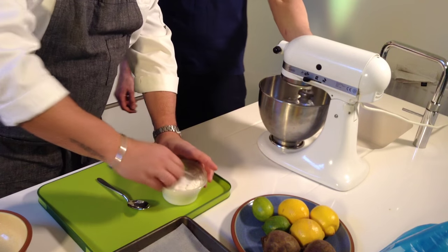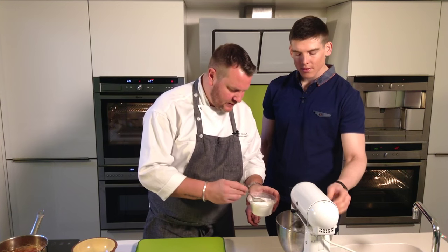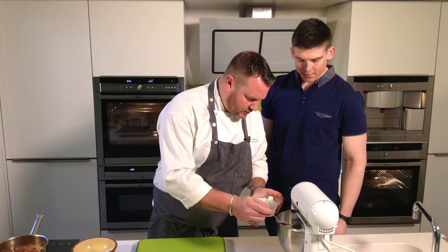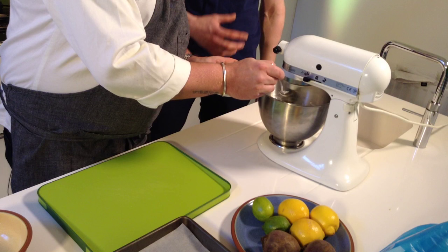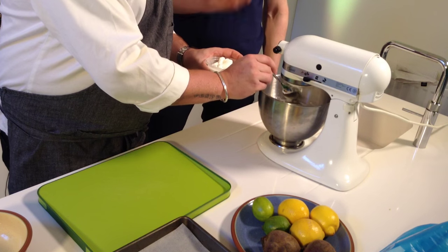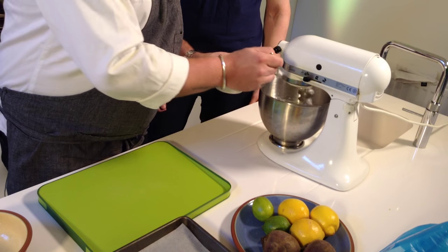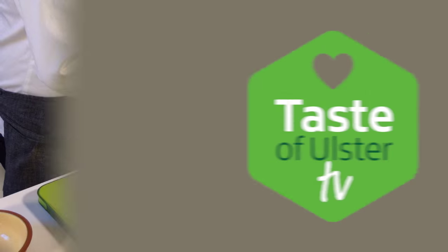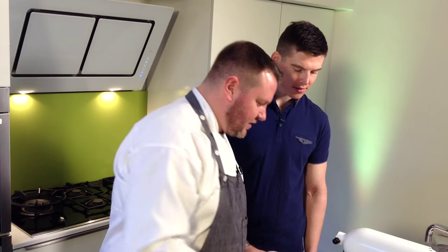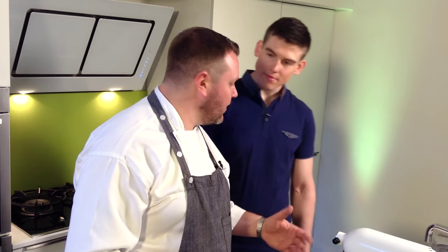Once we get to that stage, put it onto a slightly slower spin, and then we just want to add the sugar one spoon at a time. Gradually adding the sugar bit by bit lets it have time to dissolve into the egg white. If you get a wee bit of lumps, it's all right — it basically just needs to incorporate perfectly. Just let it spin for maybe another minute or so to incorporate, and then that's us.